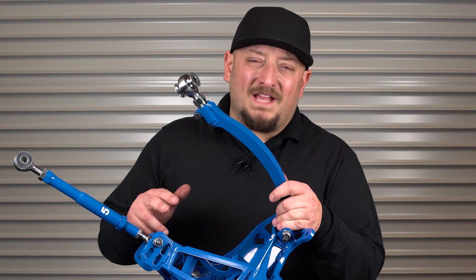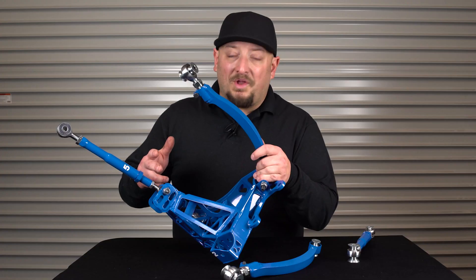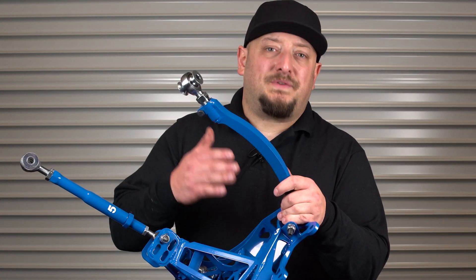Since day one, WiseFab has had two different toe arm positions on their rear knuckles. The one closer to the differential is meant for an S14 subframe, while the one closer to the wheel is meant for an S13 subframe.